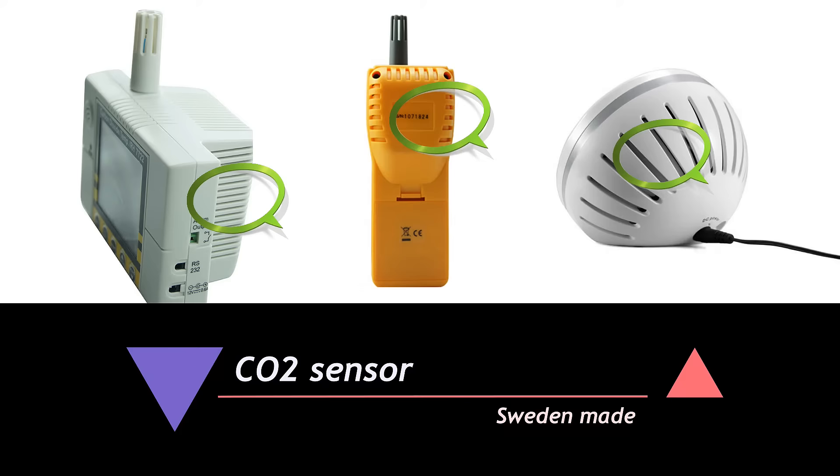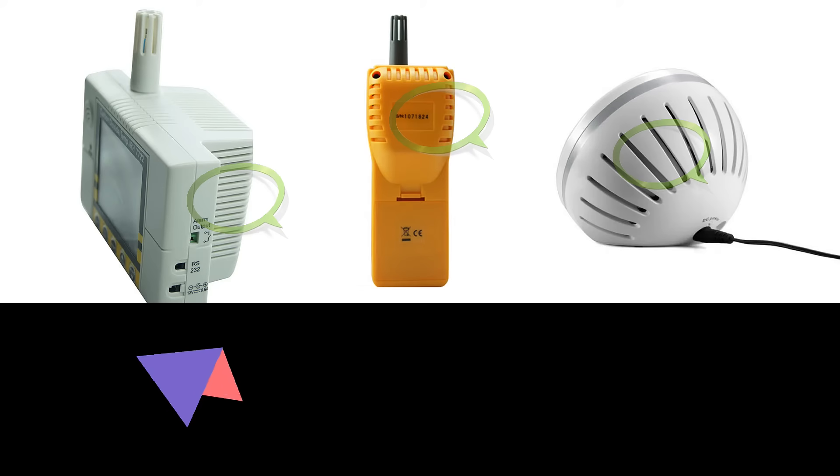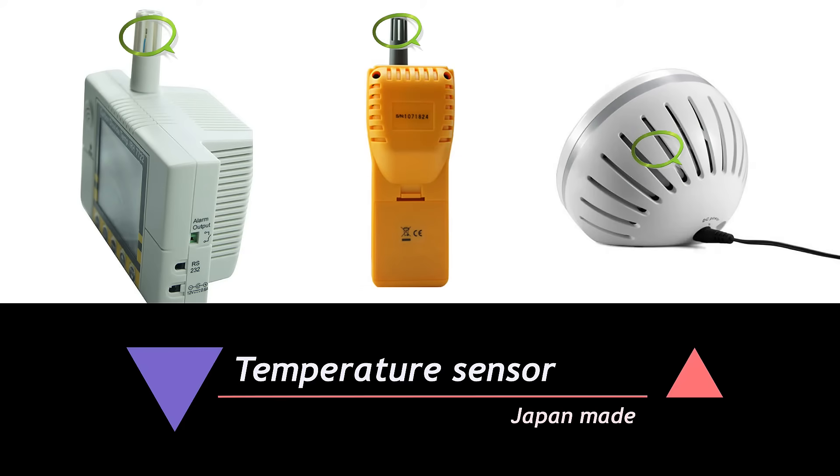Airzee's CO2 meters are designed with a CO2 sensor, temperature sensor, and humidity sensor. It provides all you need about indoor air quality in just a few seconds.